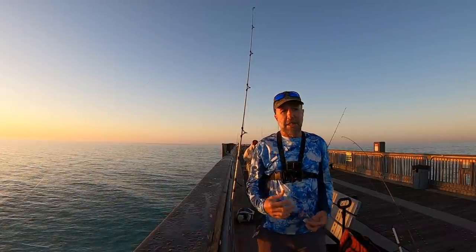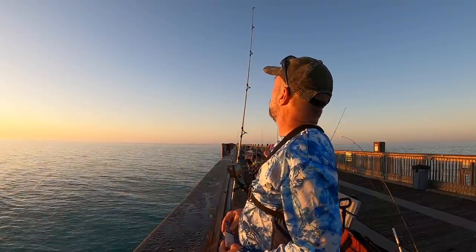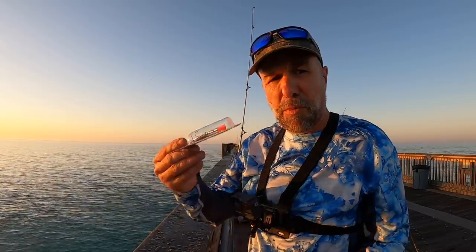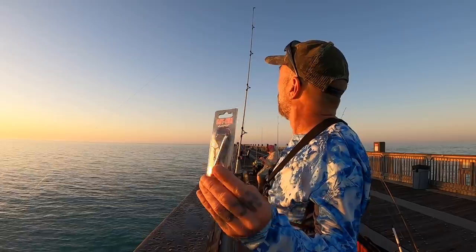So far I'm not getting any joy with the fish bites and the dead sand fleas. Yesterday I bought a bunch of stuff at B&B Tackle, but I couldn't find gotcha lures there. I found one out here though, so I'm going to put this on, give it a little more time, and then switch to throwing lures. This is for Spanish Mac.